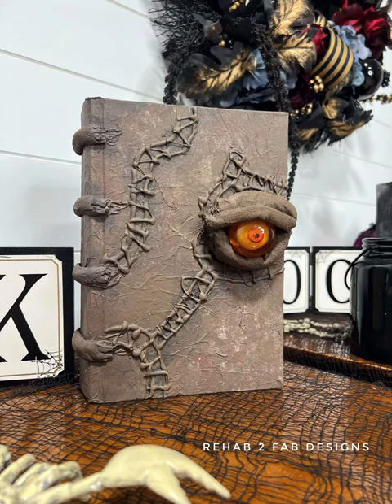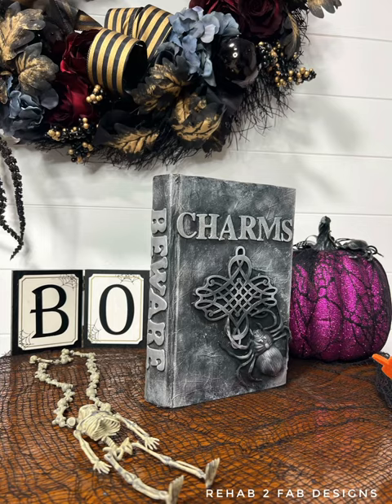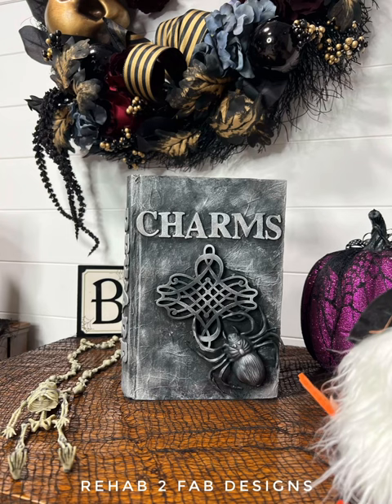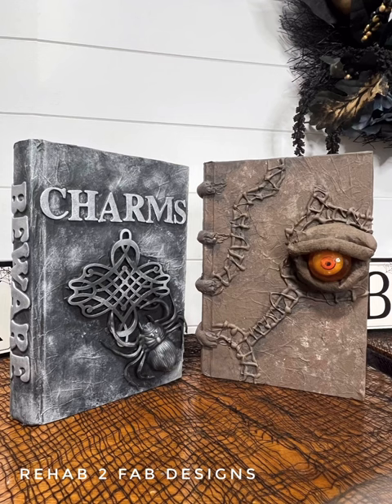Here's what it looks like when I finished up. It turned out super cute — I couldn't be any happier with it. And here's a look at the first one as well for my charms book. Hope you guys enjoyed this tutorial. Please be sure to like and subscribe, and thanks as always for following along with us. Happy painting!